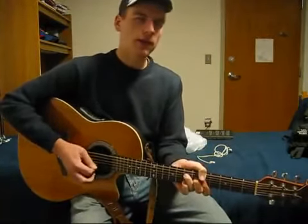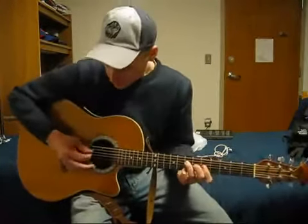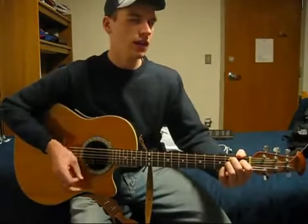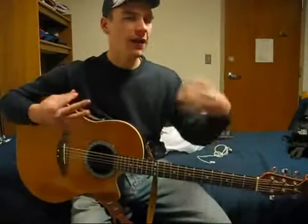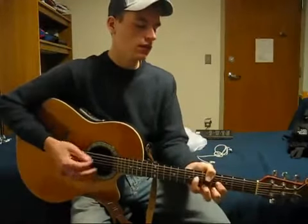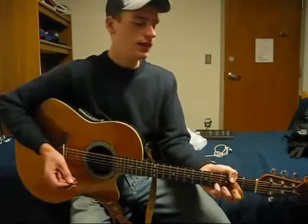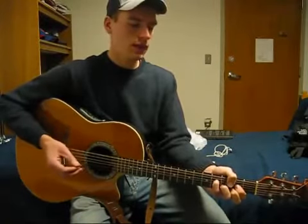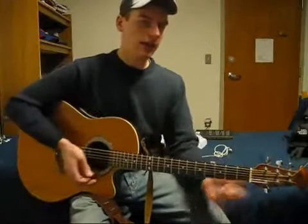The next chord is A. By the way, you only use the first four strings pretty much for all these chords, except maybe the B7. That's important, or else it sounds too full and too round — you kind of want just that banjo type sound. So: A, back to F sharp minor, and then D but with your pinky over — this is how John did it — and then B7. And that repeats. That's your verse.